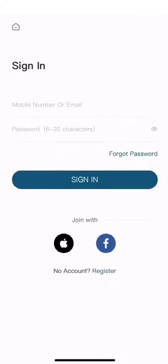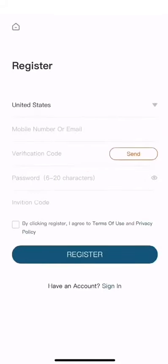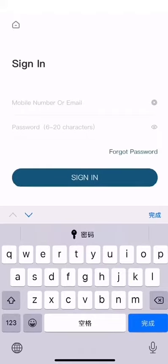First, you need to set up an account. You can sign up with a phone number or email address, or with your Facebook, Amazon, or Apple account. You'll also need an invitation code.